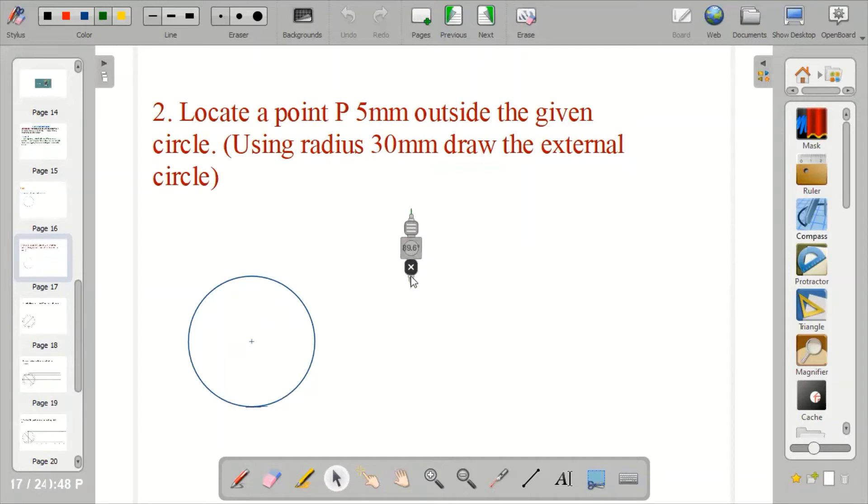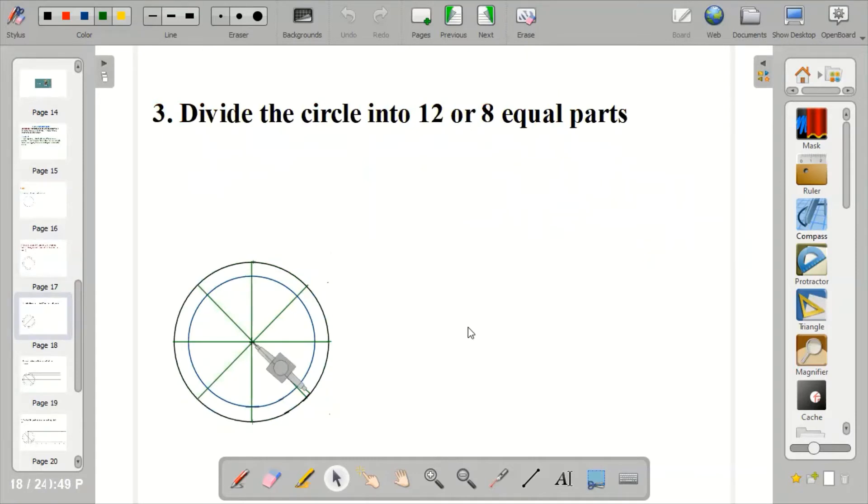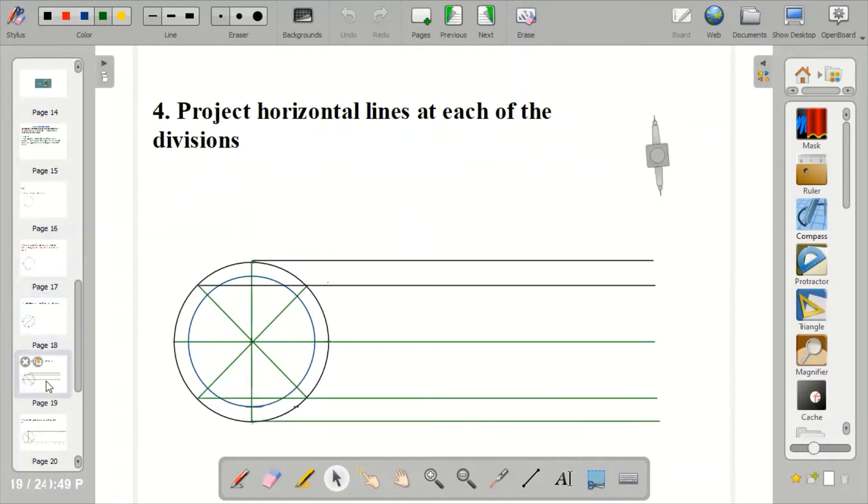Place the compass at the center of the circle and draw your Superior Circle — that's the External Circle. Having done that, the next step is to divide your circle into 12 or 8 equal parts. Then project horizontal lines at each of the divisions. Now you've divided your circle into 8 equal parts. Place your T-square to project those lines across the divisions. The difference between this and inferior trochoid is that for inferior trochoid, we project from inside. But because this is superior trochoid, you project your horizontal lines from the outside circle, which is the external circle.